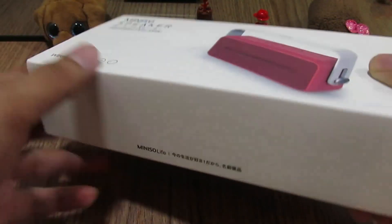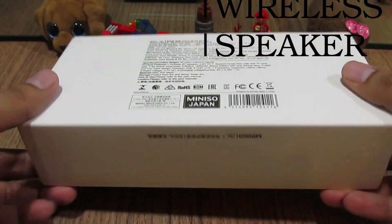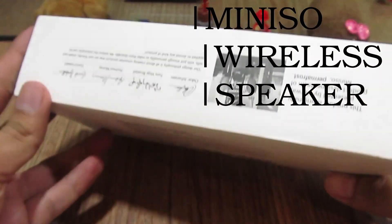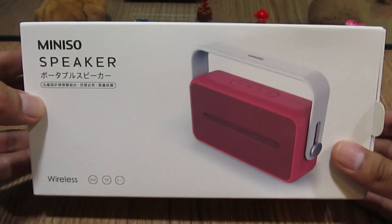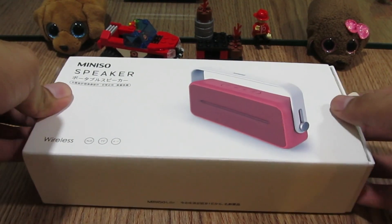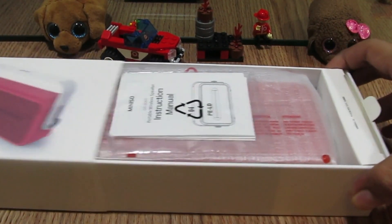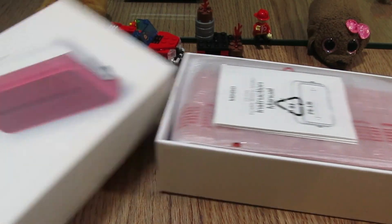Let's get straight to the unboxing. This is an average budget-friendly speaker and the best sound quality I've ever seen. It comes with a really amazing package. Now it's time to open this bad boy up — and here you go, it looks like this.